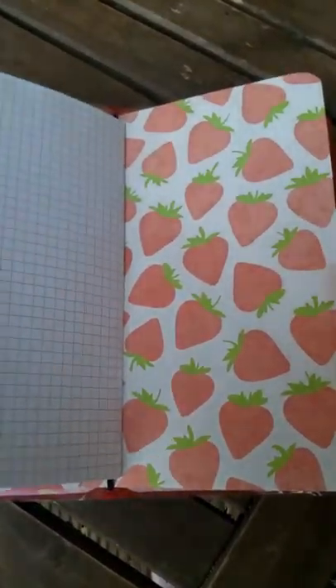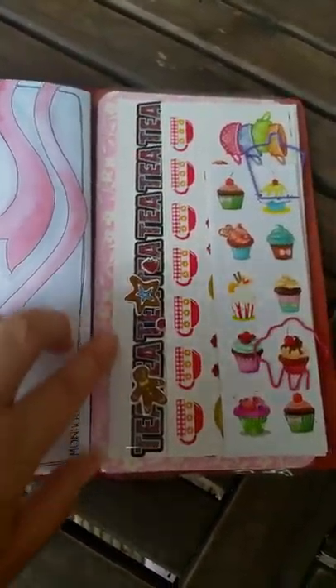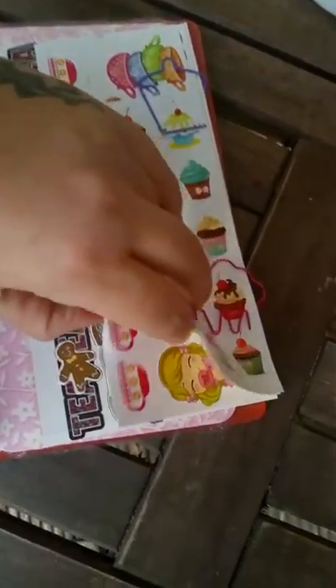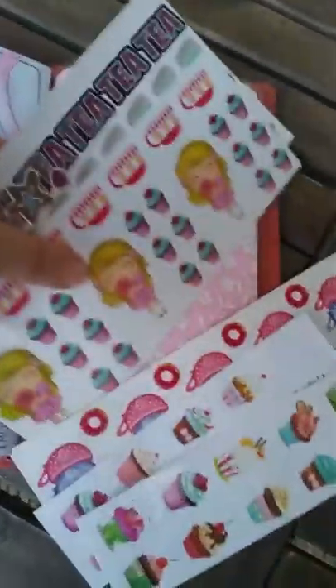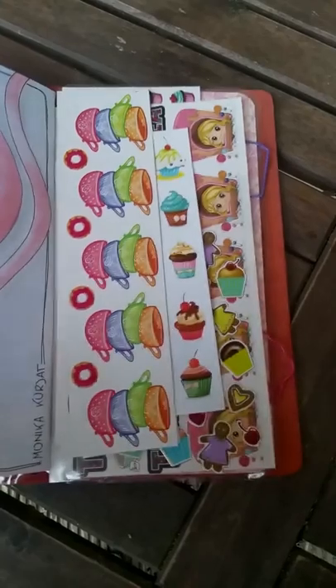I'll post the link to her Etsy store down below. At the back I only have a few paper clips with some food-related stickers. I'll take them out — oh, maybe I will. Most of them are just sweets, and I got them in a pack from Poundland here in the UK.